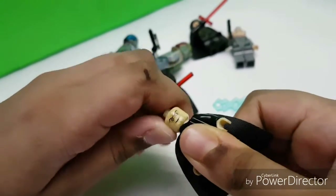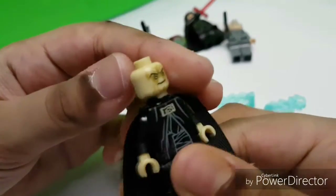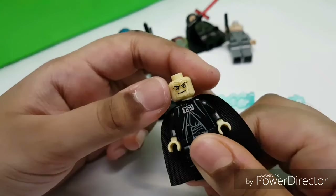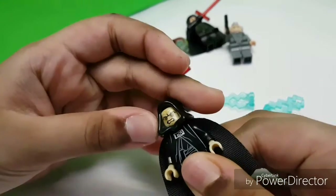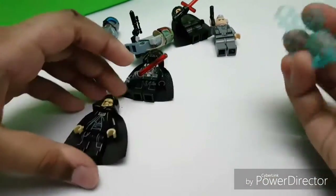He has two faces: a normal Palpatine kind-of-good face, or the angry ultimate Palpatine face.